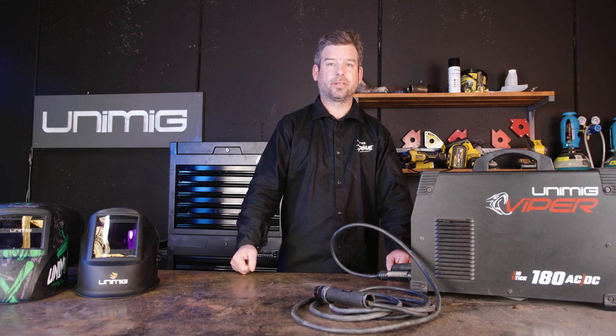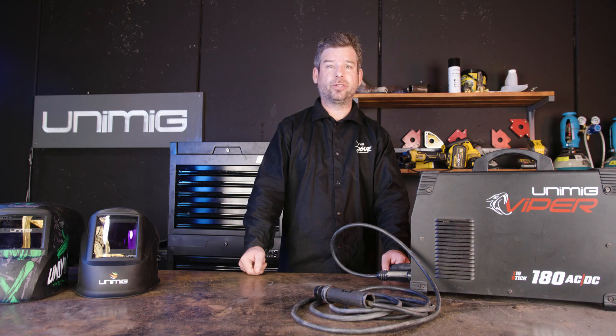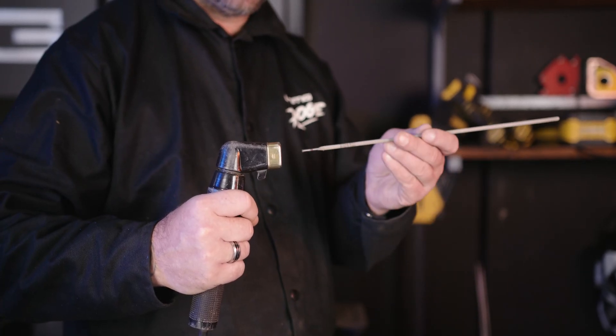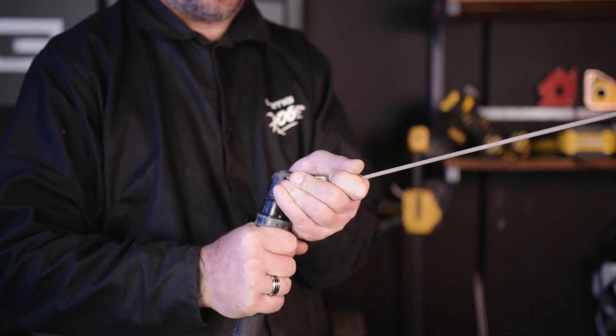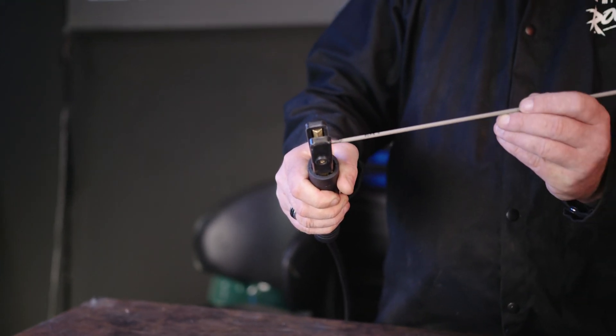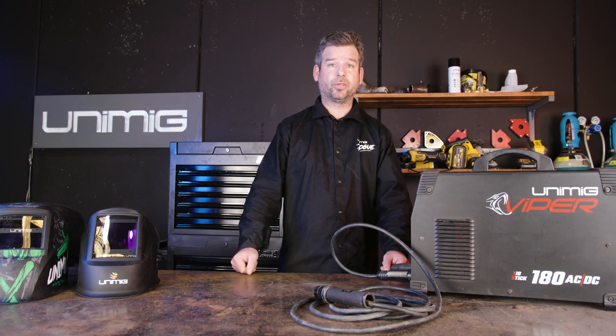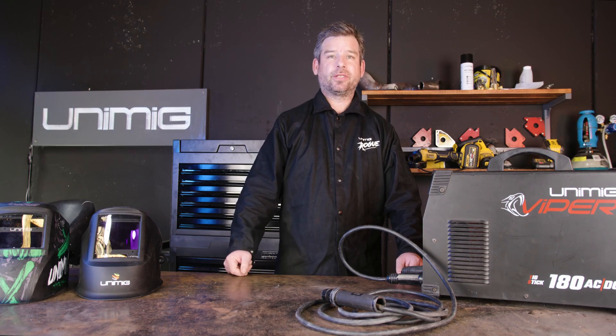Let's talk about electrode holders. There are two types available: the twist lock type and the tong type. The twist lock holder has a square opening which clamps your electrode into place once the head is twisted clockwise. The tongs look exactly like tongs, with grooves along the insides for the angle you want your electrode. Both types do the exact same thing, but here in Australia the twist lock type is most popular, which is why most Unimig stick welding machines come with the twist lock type. We'll be using twist lock as our preference for the rest of this video. Now it's time to set up our machine for stick welding.